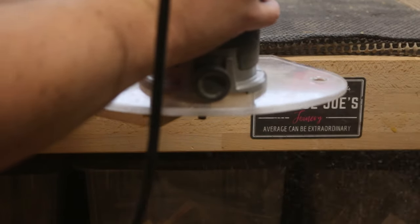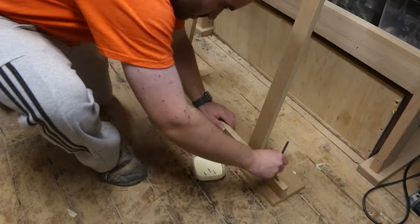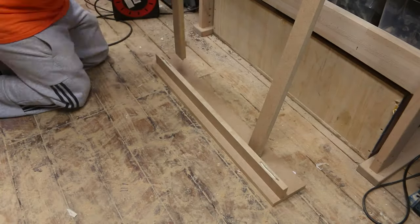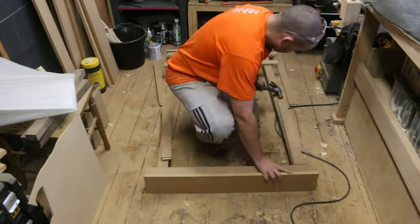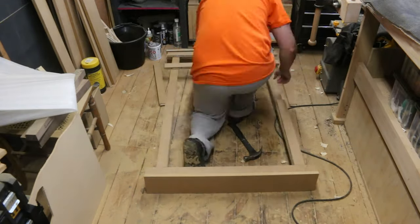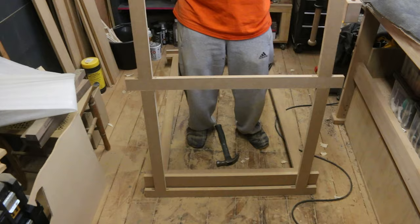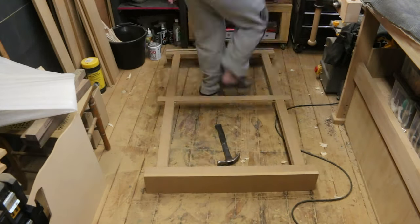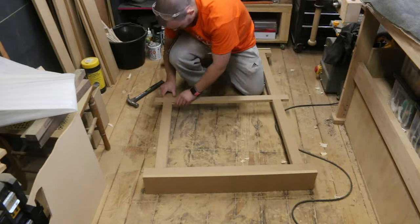The same method is used to join the horizontal pieces to the side pieces too. This radiator cover design has a separate front panel that will just pop in and out of place — this is to make it easier to dry clothes on the radiator if need be. You can make the frame as one complete piece if you don't need a removable front panel. This frame got the same loose tongue and groove joinery.